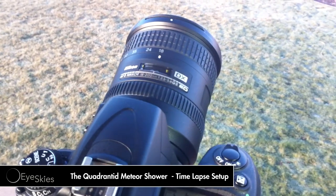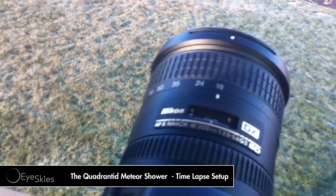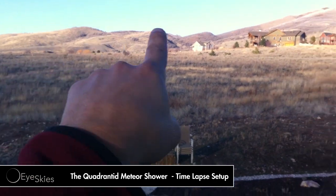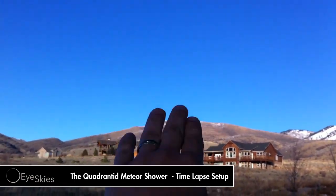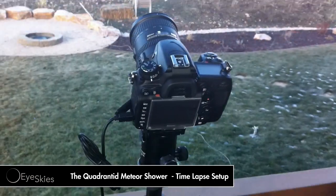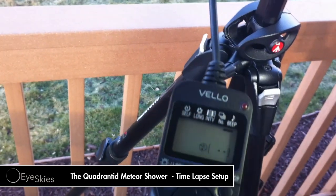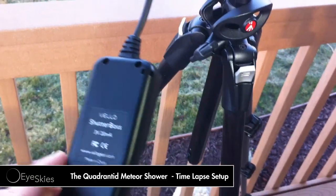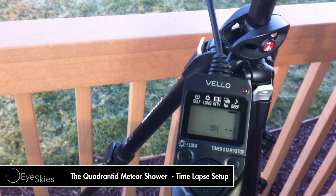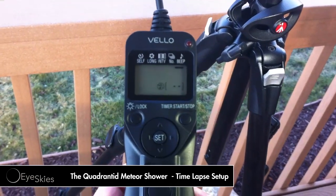Pretty much a really easy setup. I'm set all the way to 18mm — you can see right there — to get as much of the sky as possible. This is north right here so the shower should be happening around in here. I've got kind of a mountain there and Powder Mountain ski resort over here. For my other piece of equipment I've got the Velo Shutter Boss. It's got two AAA batteries in it and runs pretty good — even in the cold I've noticed it doesn't have very many issues.